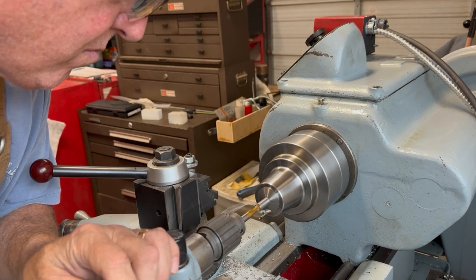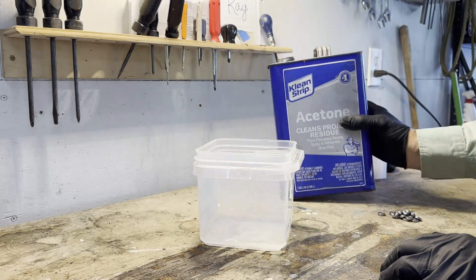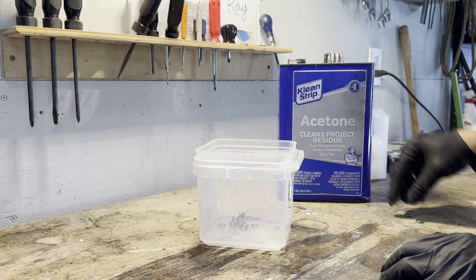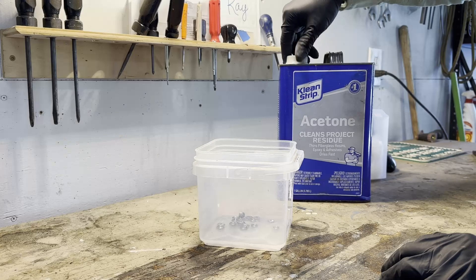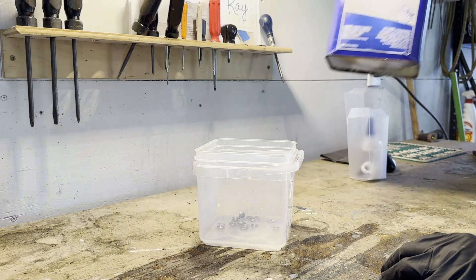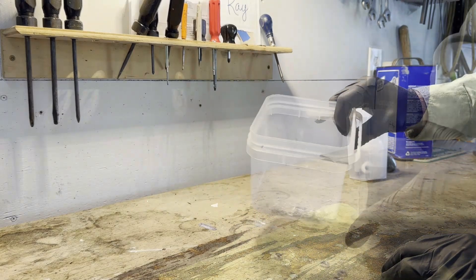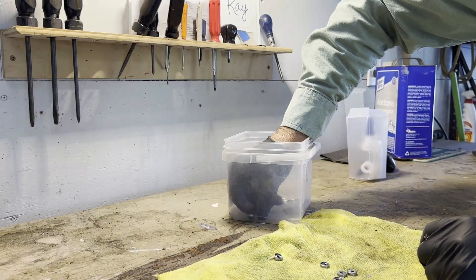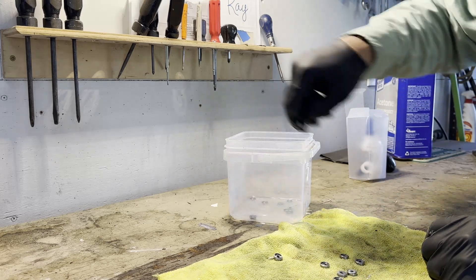Let's provide a little corrosion proofing to our items and then install them. The first step to bluing my washers is to get them clean. Put a little acetone in a bucket and squish them around to get any oil off of them, then bring them out and let them dry. Acetone will evaporate quickly.